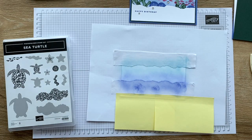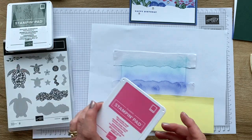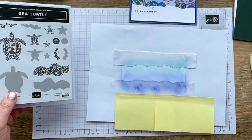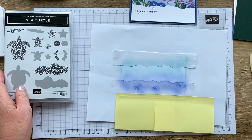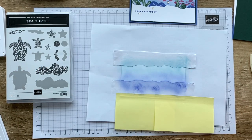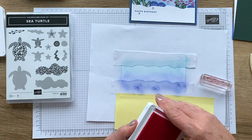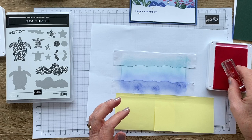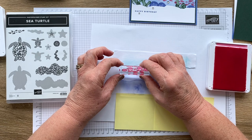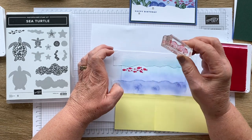Once you've done the background you can start the fun bit, which is adding in stuff. I'm going to start with this little shoal of fish — polished pink for the fish. Ink it up and tap, tap, tap. Then I'm just going to press firmly and hold for a count of 10, because I like a good ink transfer.